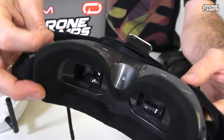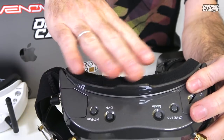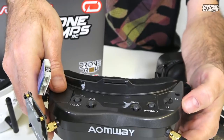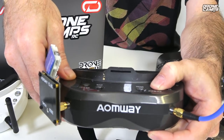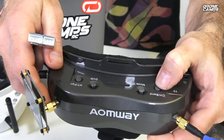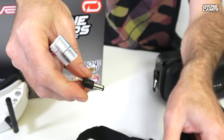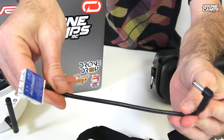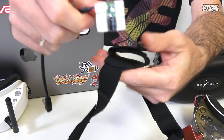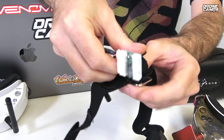This barrel connector makes you put the battery on the back of your head — there's a little velcro strap, you just take that off and put your 3S 2200 on the back of your head. These also have the option to have a strap across the top of the head. I usually have three straps in total on this one. You can take the stock straps off and put some fancy aftermarket straps on there as well.